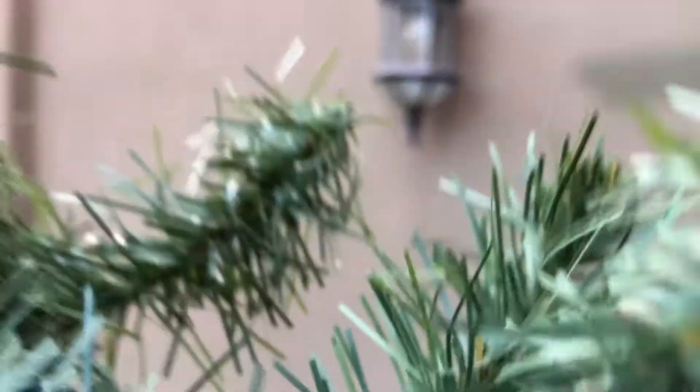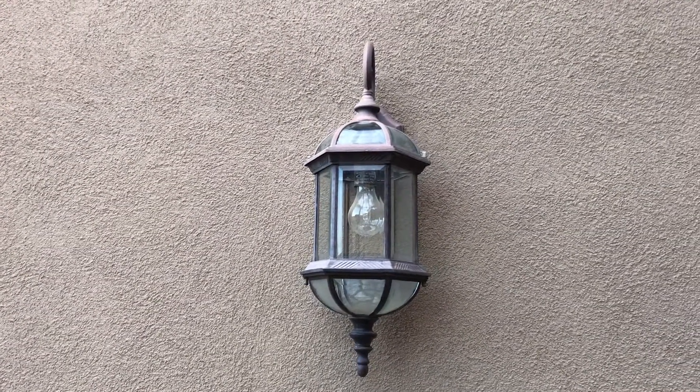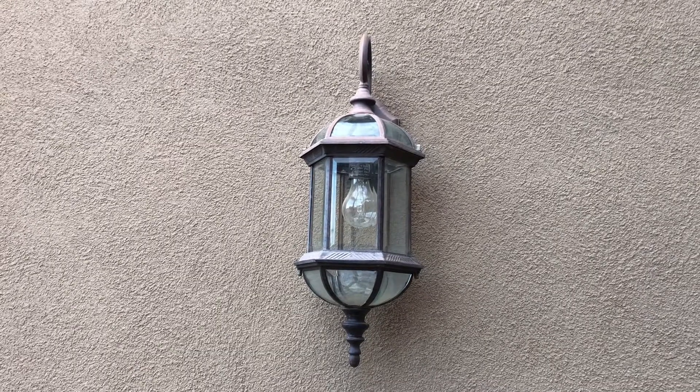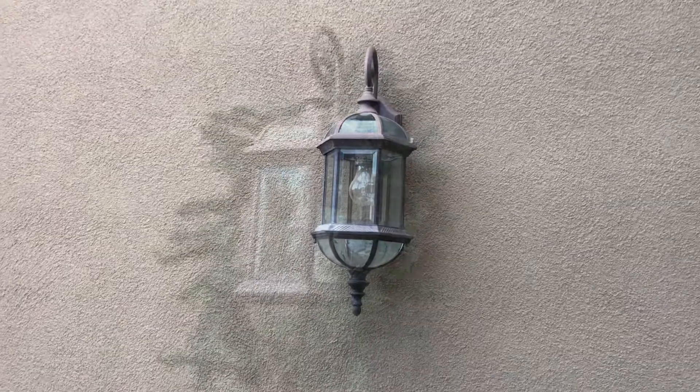These are the light fixtures we're going to be decorating with some Christmas greenery. I have three of these — one on each side of the garage and one in the courtyard. Let me show you how easy it is to make the greenery for these light fixtures.